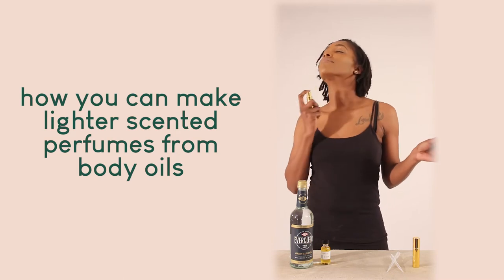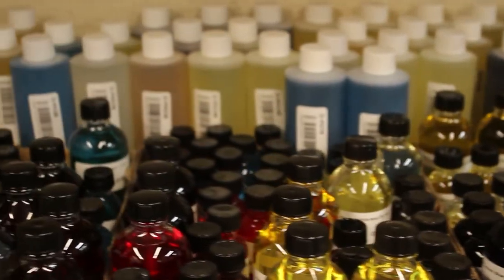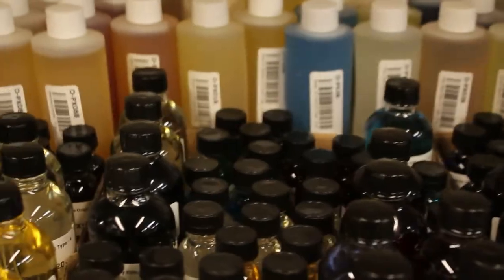Here's how you can make lighter scented perfumes from body oils. Most perfumes are made using a little bit of oil and a lot of alcohol. The oils from Africa Imports are pure, uncut oils.